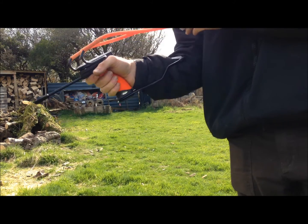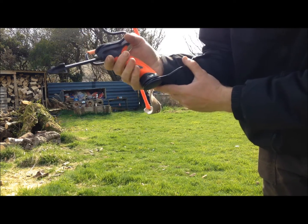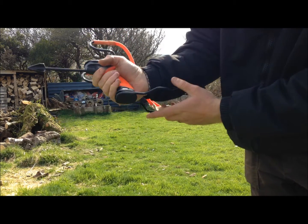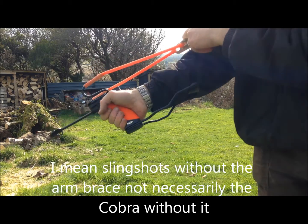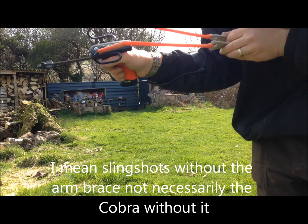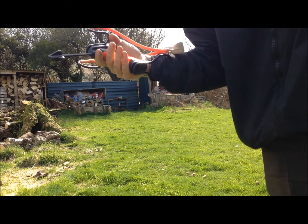Very nice slingshot to use. I like the arm brace. A lot of people choose to shoot without the arm brace, but I don't know if it affects you when you release the band flicking forward like that. This locks it into place nicely. A bit rusty at the moment.